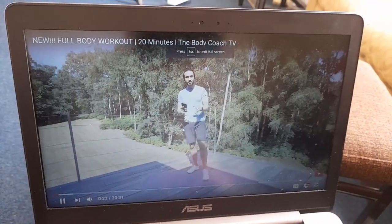We're going to be doing lower body, upper body, cardio, abs, and we're going to work for 35 seconds.